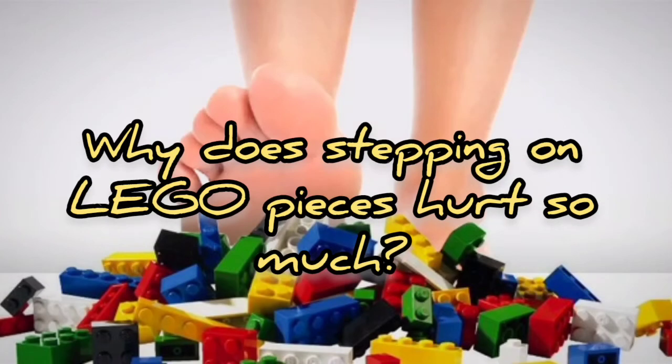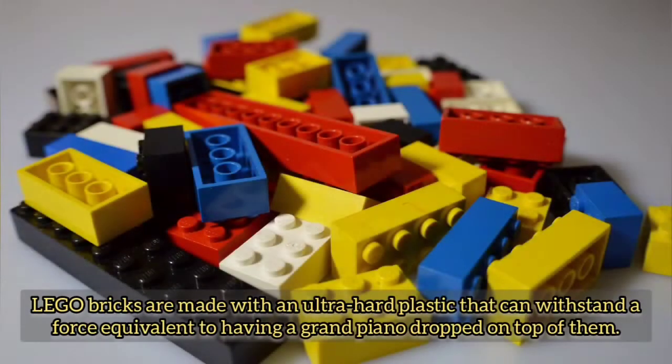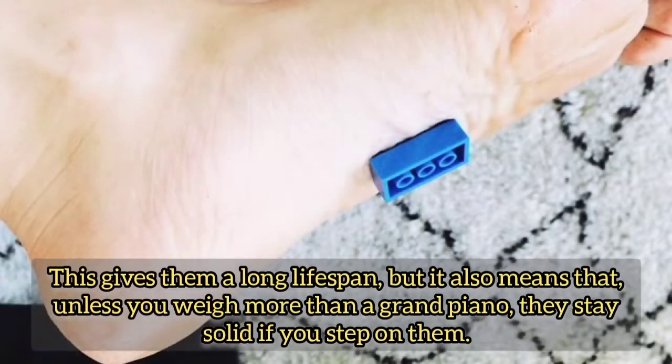Why does stepping on Lego pieces hurt so much? Lego bricks are made with an ultra-hard plastic that can withstand a force equivalent to having a grand piano dropped on top of them. This gives them a long lifespan, but it also means that unless you weigh more than a grand piano, they stay solid if you step on them.